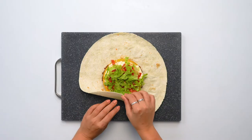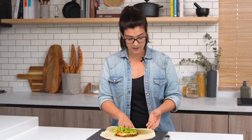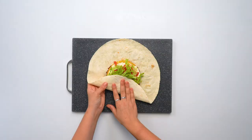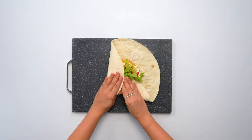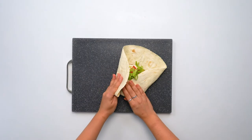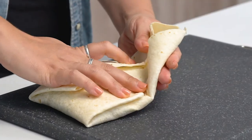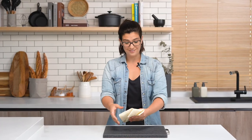And now it's time to wrap — this is my favorite part. First, we're going to take an edge, any edge, and fold it all the way towards the middle. Next, we keep our hand on top of that edge we just folded, and we're gonna take our other hand and place it under the tortilla and pull it up over to make a crease. Then we're gonna rotate the tortilla slightly and fold the next corner. You just keep folding until you have a perfect pentagon. You crunched it. You wrapped it. And there you have it — Crunchwrap.